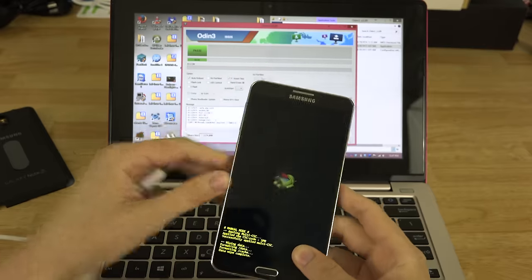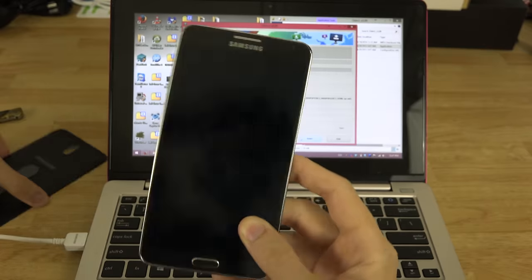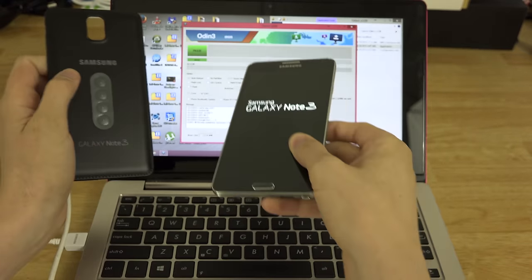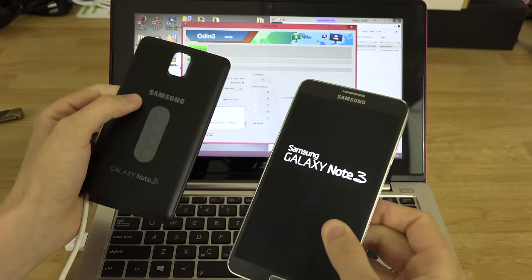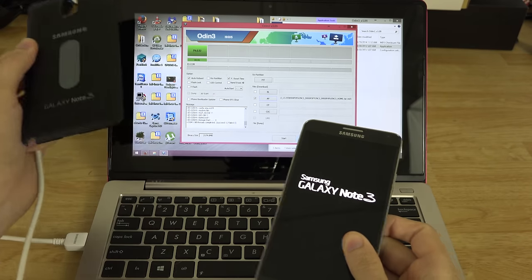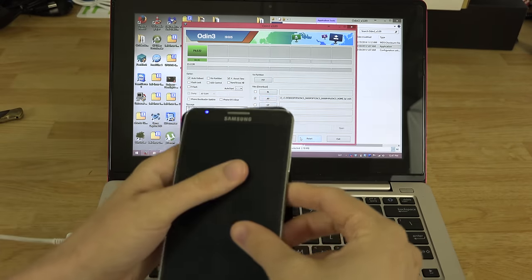Select 'Reboot System Now.' Optionally, while you're still in custom recovery right before entering download mode, you could also do a factory reset then — or wait until after flashing is complete and use stock recovery.